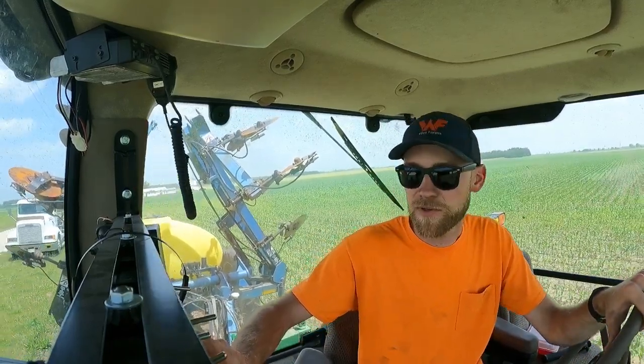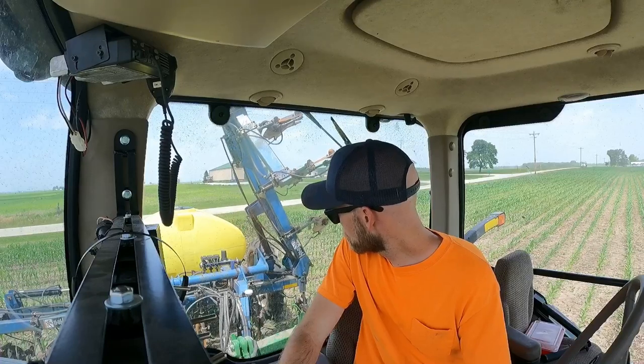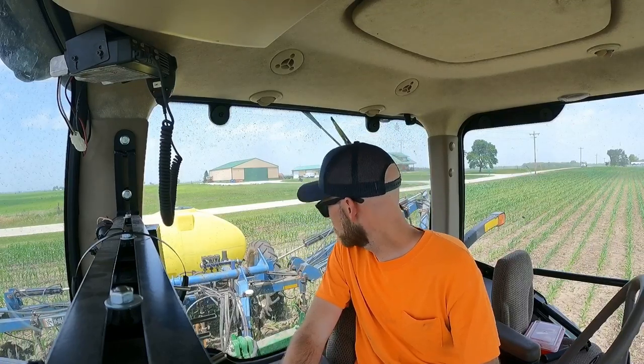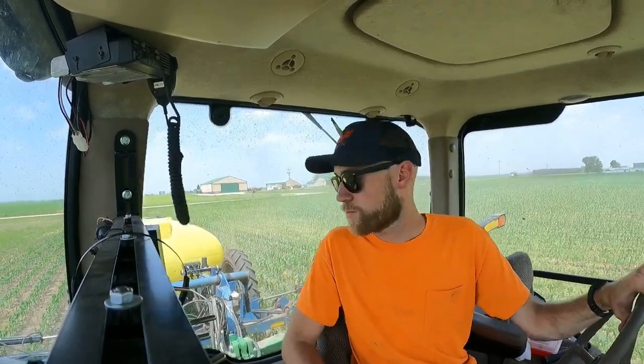Yep, we got speed. I need to change my rate — I want to run 40. Enter speed — speed matches the speed on the corner post, we're ready to roll. Rate two — let's see if this thing works, it's been a while since I used it. We got juice coming out — great, looks good. Alright, we are ready to go.